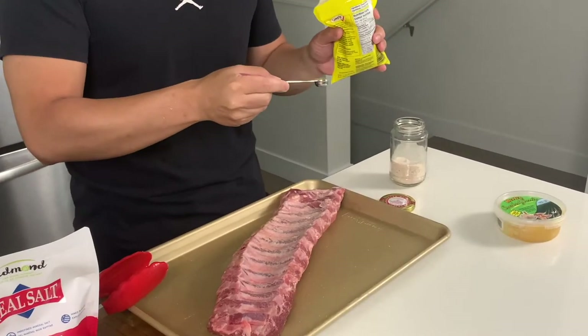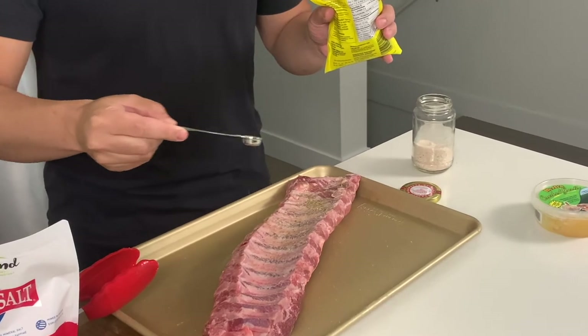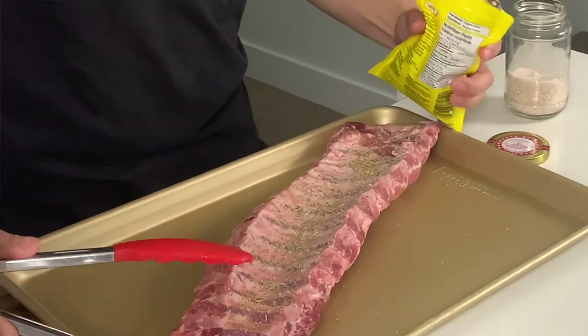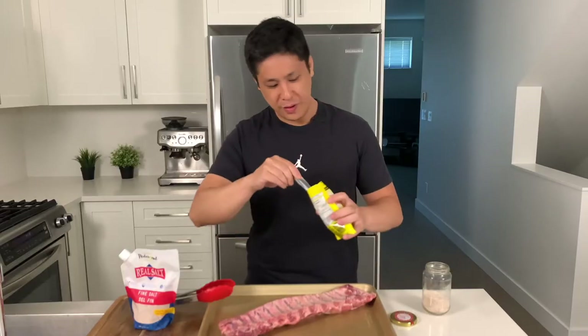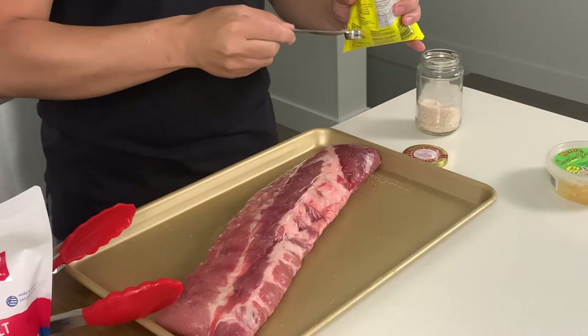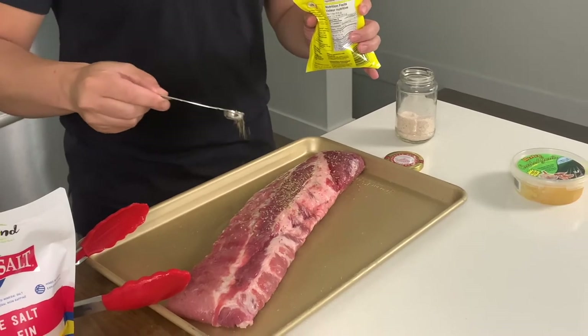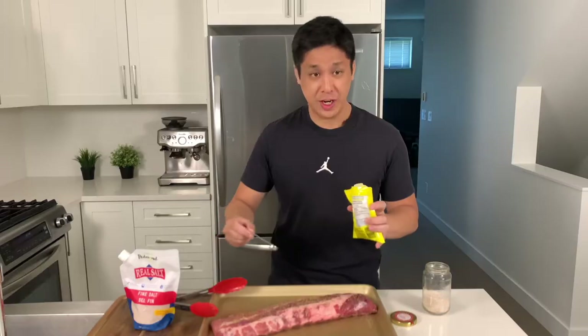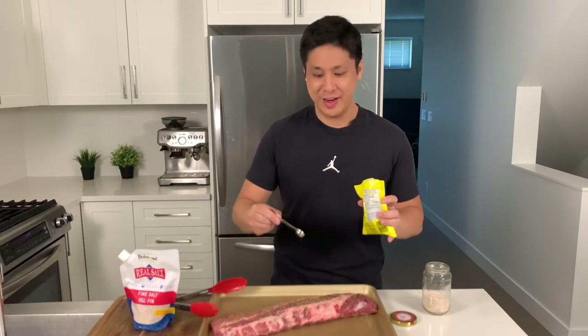Next is oregano. It gives the Greek flavor and it kind of cuts through that pork aroma you may have noticed in ribs. Typically you can cover it up with barbecue sauce, but if you order Greek ribs from a restaurant you'll notice the major taste is the oregano. We added about a teaspoon total. These herbs are optional if you're on a strict carnivore diet — I would stick with just the salt — but they give it a nice flavor.